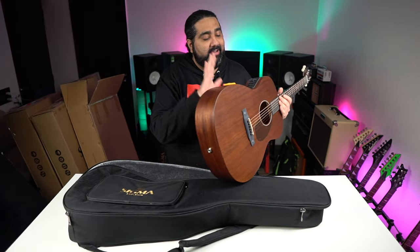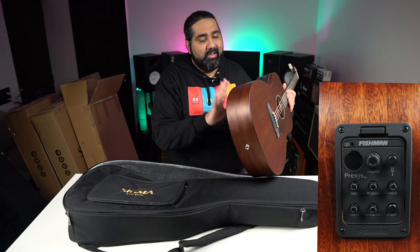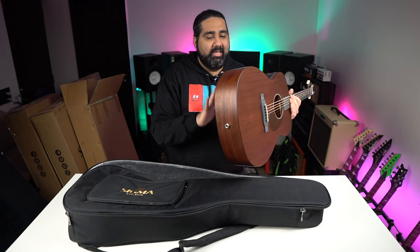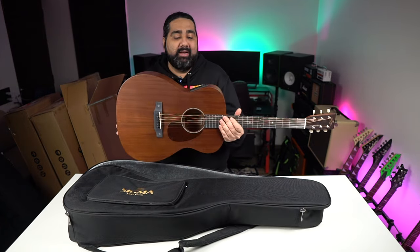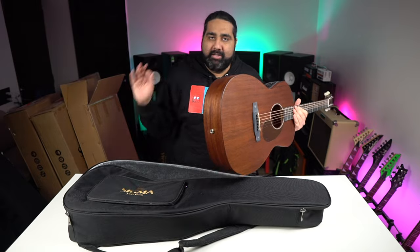On this guitar you get a Fishman Precies Plus pickup. You can record this in the studio, and if you want to perform with it, it will be very useful for you.